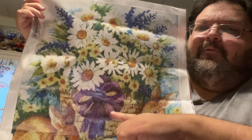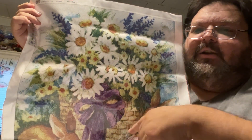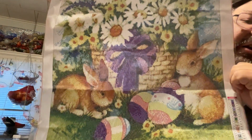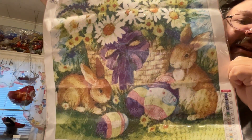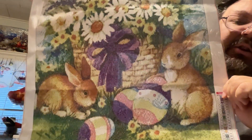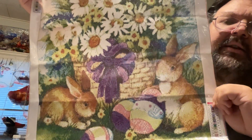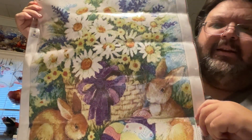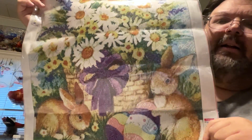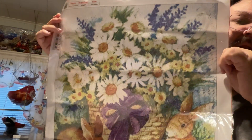So we have here a basket of flowers — a gigantic basket of flowers — daisies, spring flowers, with a big old purple bow over here, our basket, and on the bottom we have two cute, adorable little bunnies with three Easter eggs, on the grass. This is a really, really great picture. Really pretty. I guess it's more of an Easter picture, it is a spring picture. But honestly, that kind of stuff doesn't bother me — flowers and bunnies, yeah there's an egg there, but you could hang this out all year if you wanted to. So it's very, very pretty.